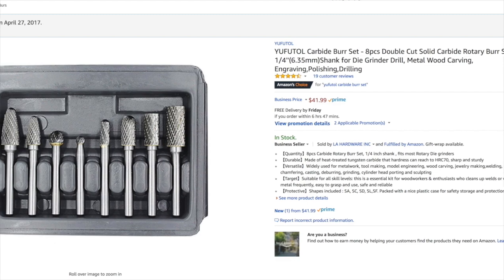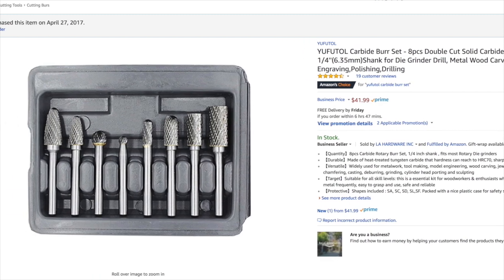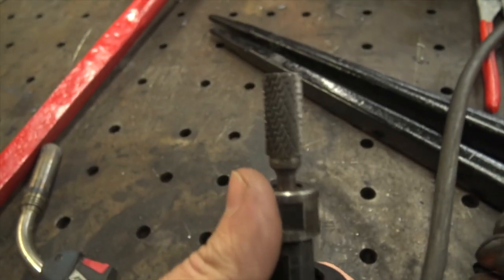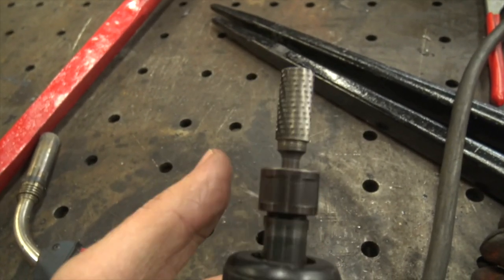My story with these things: I bought them with my own money, I think well over a year ago. About the time I picked up this die grinder, I ordered some of these burrs — slash bits, whatever you want to call them — to go with it.